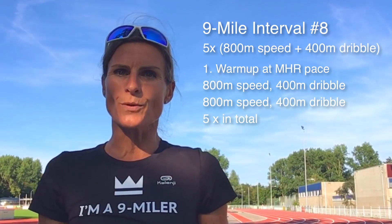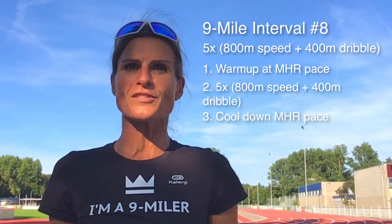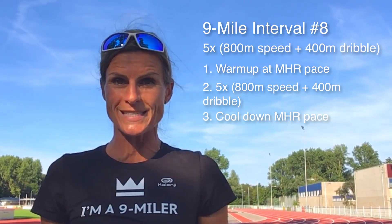After your speed work and dribbling sessions, start your cooldown by running at MHR pace for 15 to 20 minutes. Also during your cooldown you speed up 5 times for about 20 seconds.